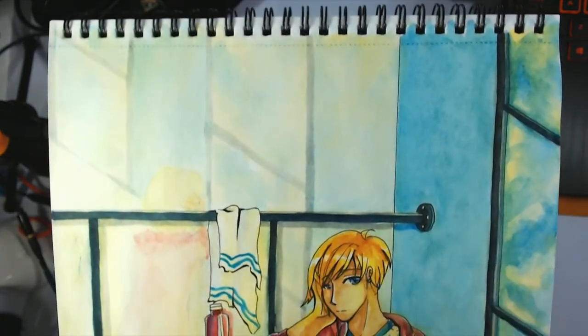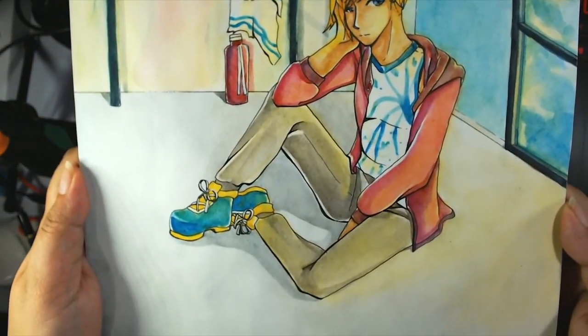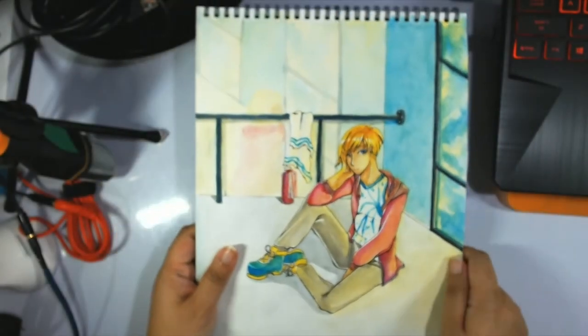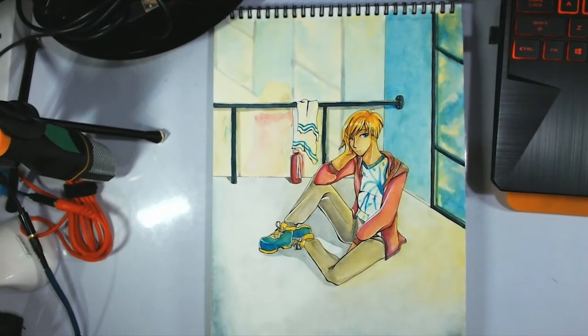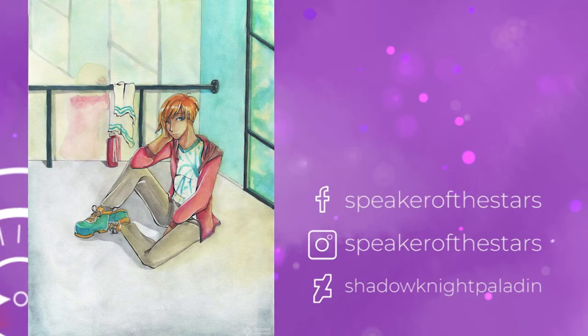Anyway, we're at the preview. I hope you're staying safe and healthy and staying inside. Like the video or subscribe to the channel if you did enjoy it. Feel free to follow me on Facebook, Instagram, or DeviantArt as well. I'll see you around. Bye!